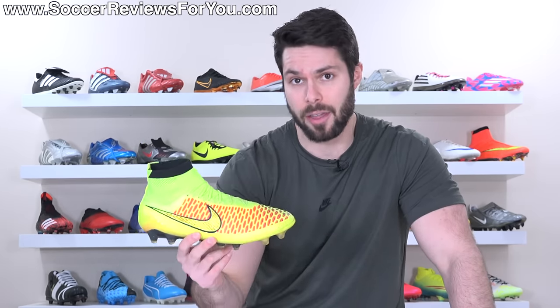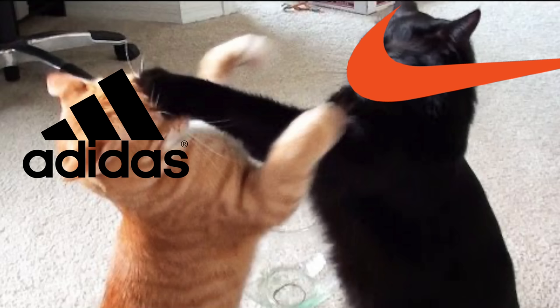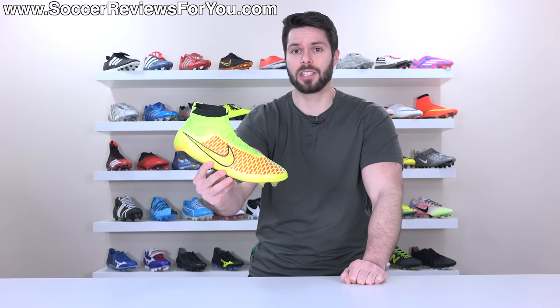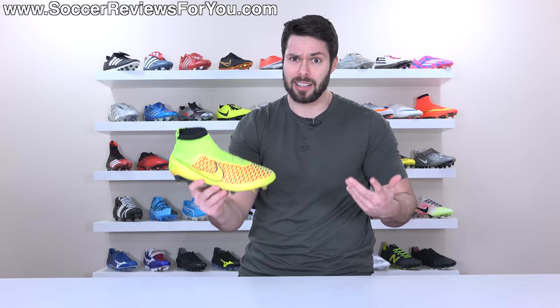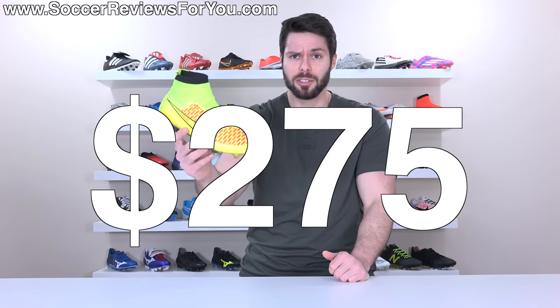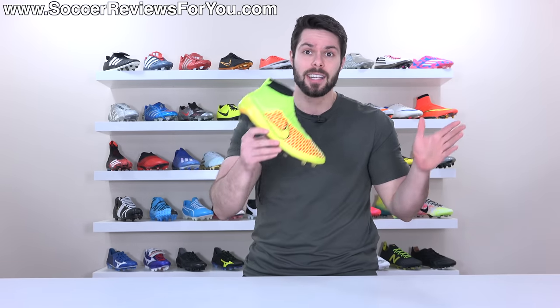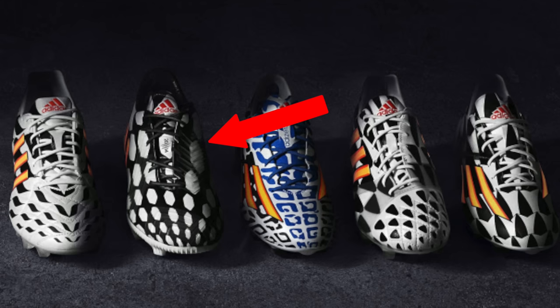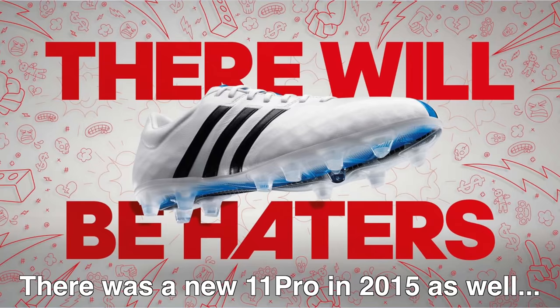This was so popular that everyone was forced to copy it in one way or another. What's also really interesting is how this boot impacted the Nike versus Adidas battle, because you have to consider that this came out in 2014. A month later, Nike would put out the Superfly 4, another mid-cut knitted upper football boot, both of which were extremely popular, pretty much selling out in every single colorway, even though they retailed for $275 — basically the most expensive boots you could buy at the time. But Adidas had their F50 Adizero, the Predator Instinct, the 11 Pro, and the Nitro Charge.